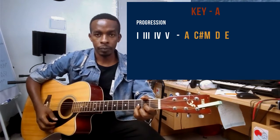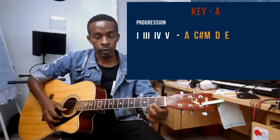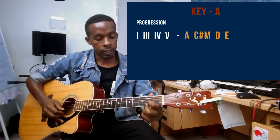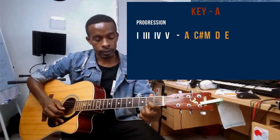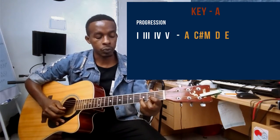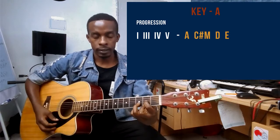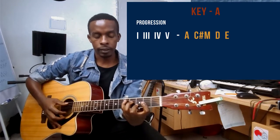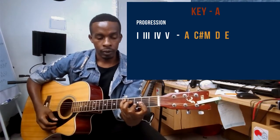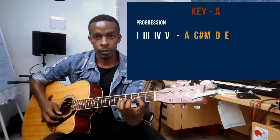For the D chord, you can play it open: middle finger on string number one on the second fret, pointer finger on string number three on the second fret, and ring finger on string number two on the third fret. That's D. Or you can play it in a barre version, barring strings one, two, and three with your pointer finger.